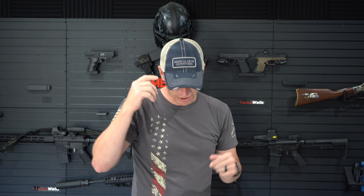I hope this video helps. You never know when you'll be the first responder, so having the right gear and the right training matters. Also, we have brand new Medical Gear Outfitter hats at medicalgearoutfitters.com if you're interested in one of those cool new hats.